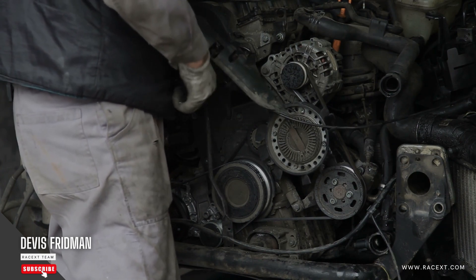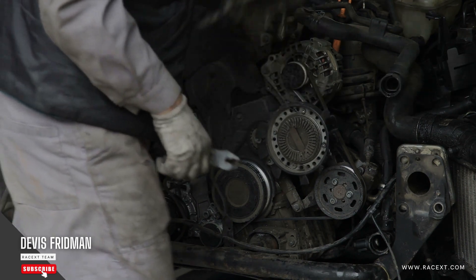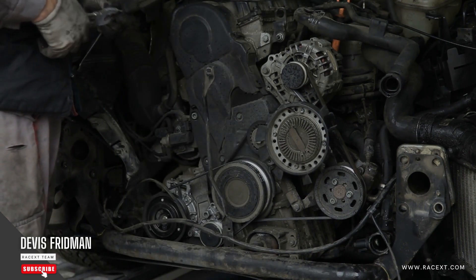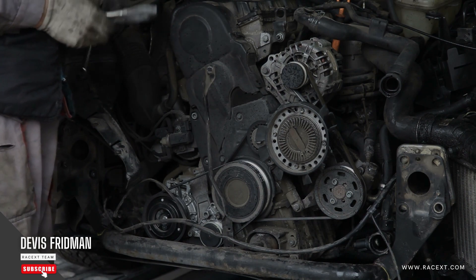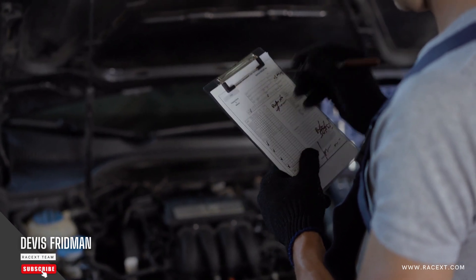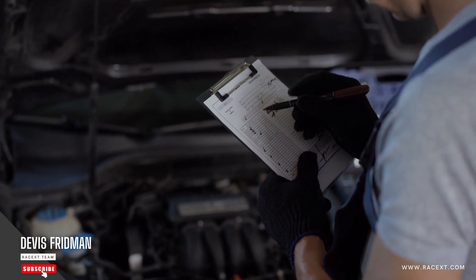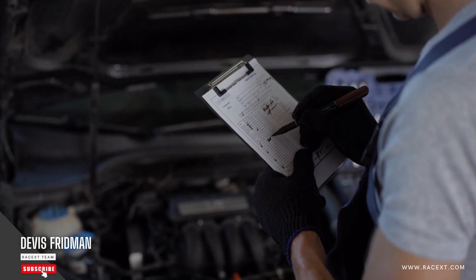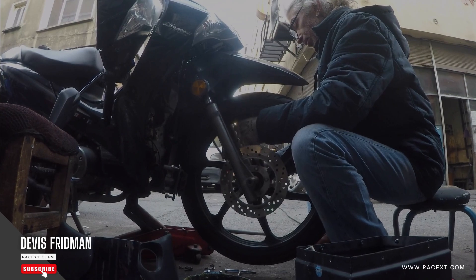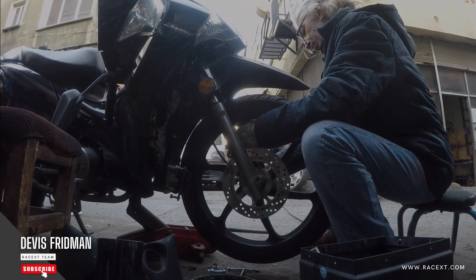So what should you do instead? First, check your brake pads and discs for signs of wear or damage, such as cracks, grooves, uneven thickness, or glazing — and replace them as soon as possible if you see any of these signs. Second, clean your brake pads and discs with a soft cloth or a special brake cleaner product. This will help you remove any dust, dirt, grease, or other contaminants that may cause your brakes to squeak.